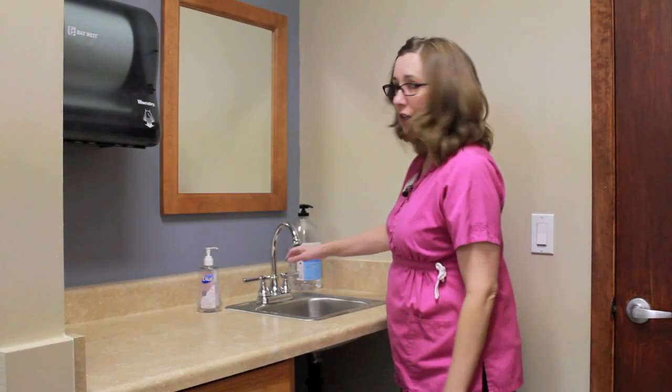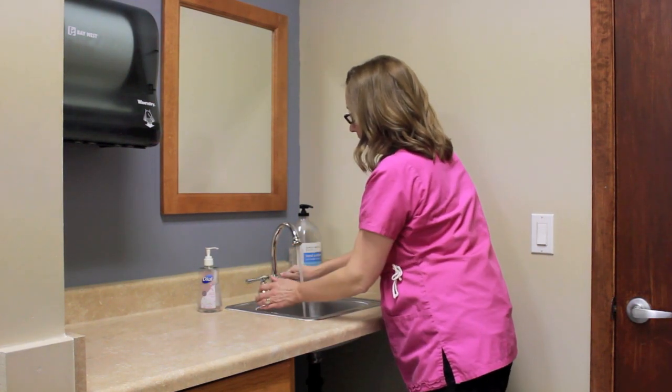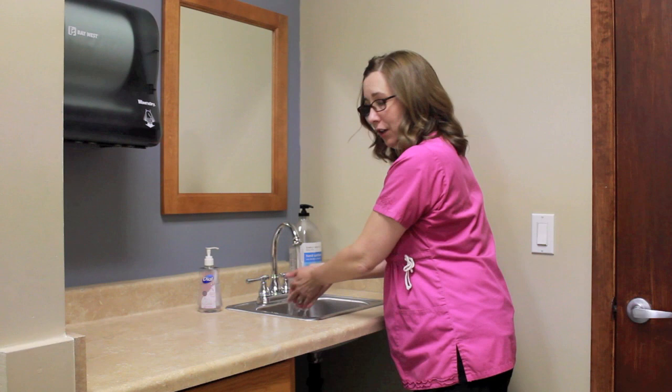Today I'm going to demonstrate how to properly wash your hands. First you're going to turn on the water. You're going to get your hands wet.